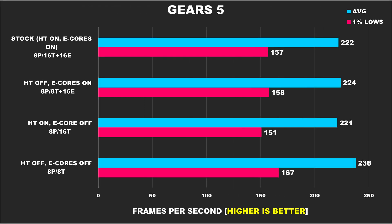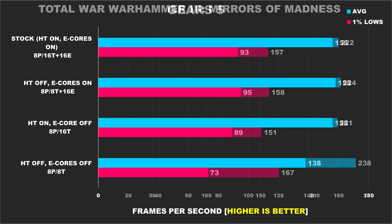Gears 5 shows the best performance comes from when we have hyper-threading disabled and e-cores disabled, and our worst result comes from when hyper-threading is enabled but e-cores are still disabled. For Total War Warhammer 3, I used the Mirrors of Madness benchmark, as this scene has more troops, more particle effects and spells, and it's overall more chaotic. Having lots of cores and threads available benefits this game, as disabling hyper-threading and e-cores results in the worst performance.